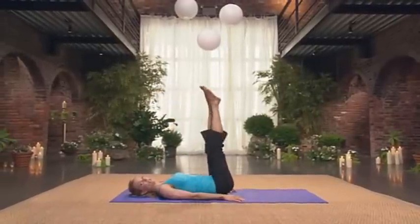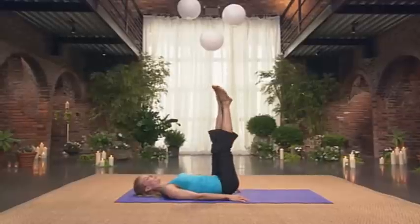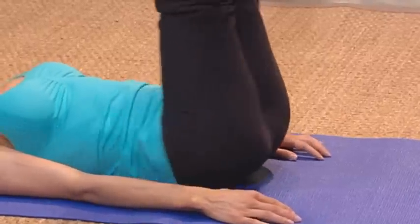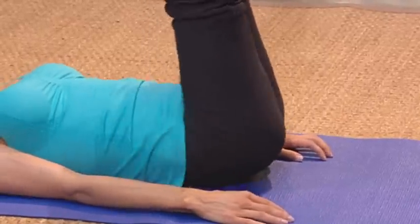Now just keep the legs on the floor and shimmy. Two, three, four, five, six. This one's really effective — you'd never realize it. Seven. And eight.